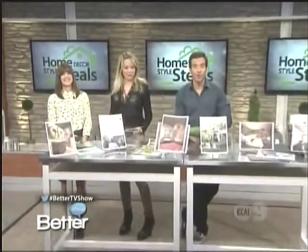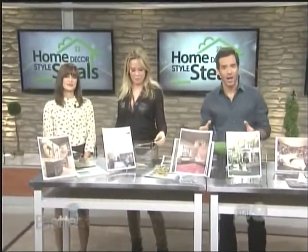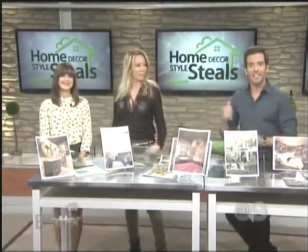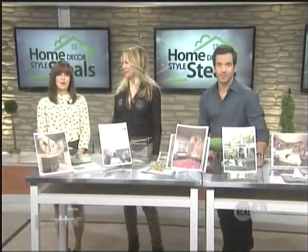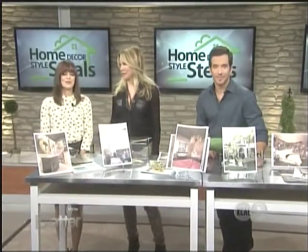If you're looking to spruce up your home for the season but hiring a decorator is not in your budget, we've got help. Celebrity interior designer Carrie Whitman is here to give you all the pointers that you'll need. She's going to show us how to get the best home decor style steals to fit your budget.